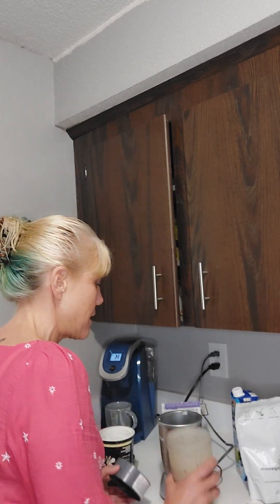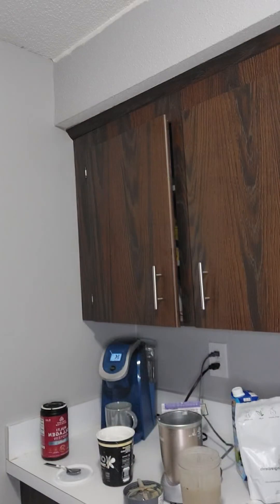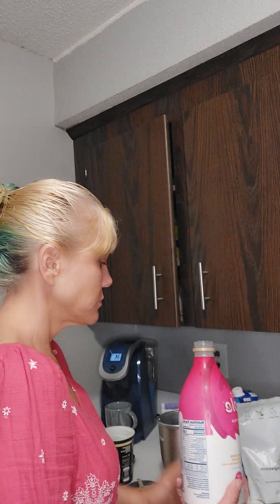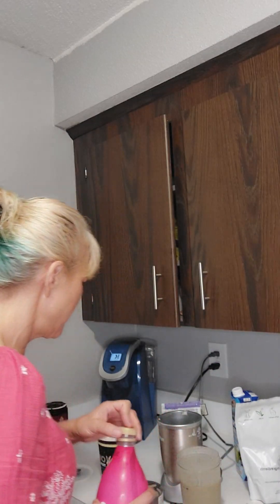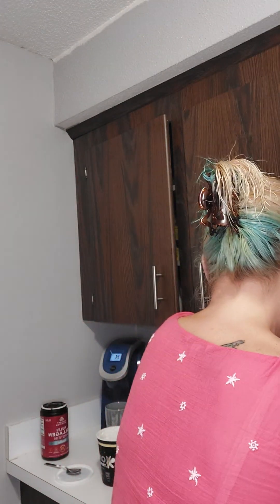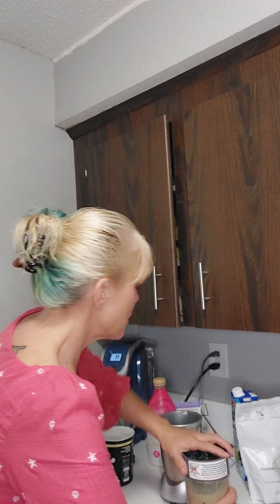This one seems really thin because I did not add the pea milk like I did yesterday. And it tastes really good. I think I'm going to add a little bit more blueberries and a little bit of the pea milk. For those of you that have not seen my videos before, I use pea milk instead of cow's milk. It's got 8 grams of protein, which almond milk only has one.